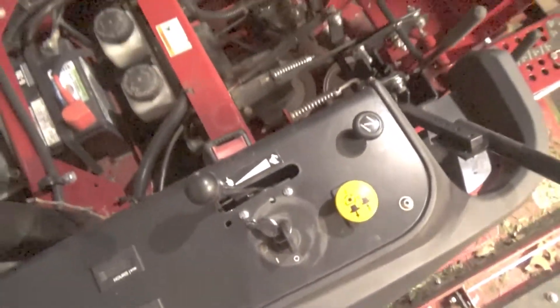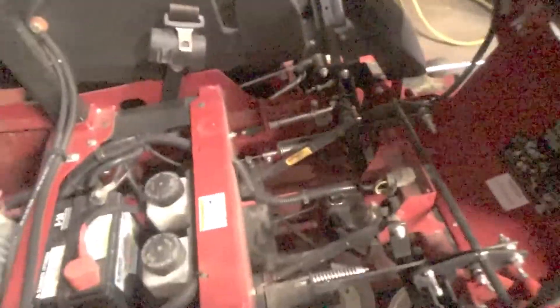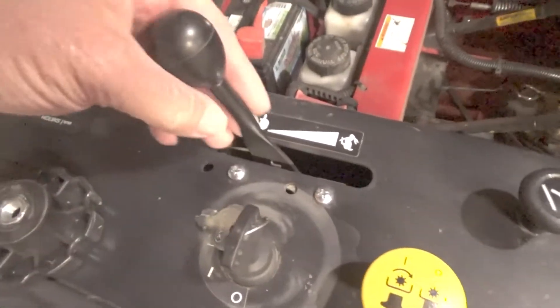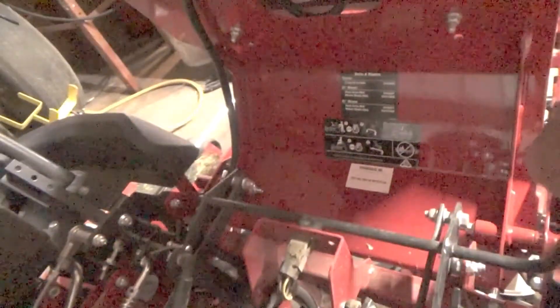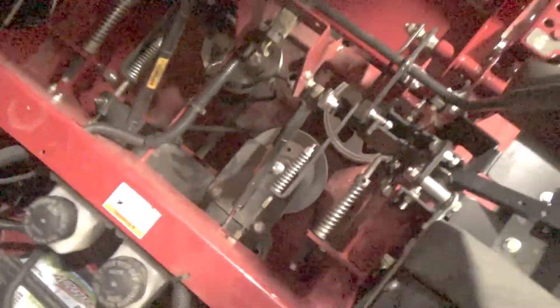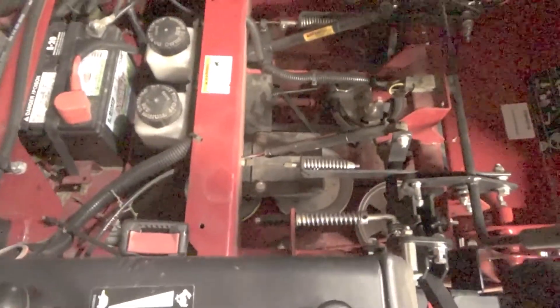Let's flip the seat up and show you what's underneath. It's got a nice seat — my other mowers I've ragged out. I don't know what these two holes are for — wonder if there was a boot over this at one time. There's the hydraulics and the safety switch for the brake, all kinds of stuff under there. There's the V-belt for the hydro pumps.